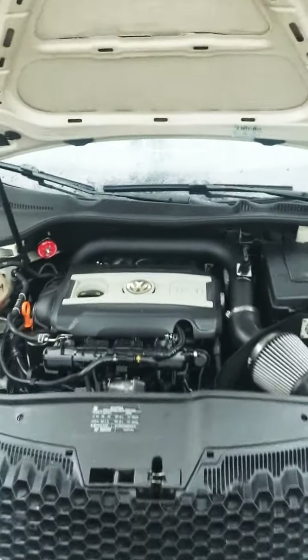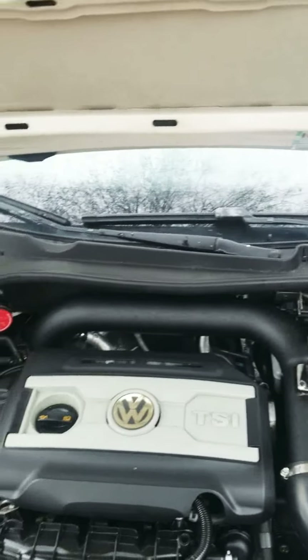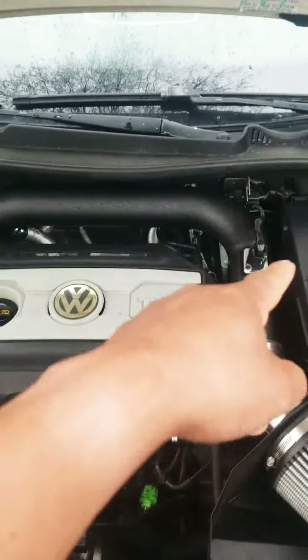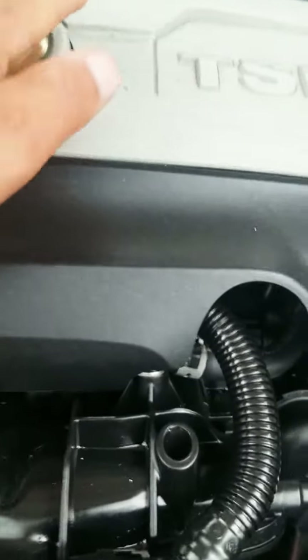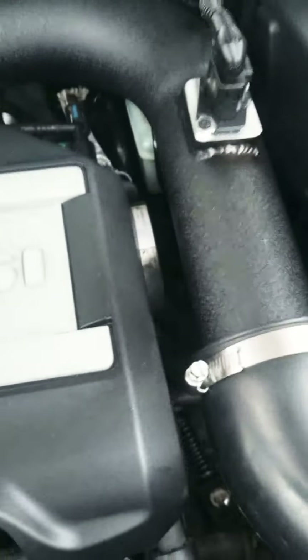What's going on my people? Today we are going to be working on replacing the AC expansion valve on this MK5 Volkswagen Jetta. So the first thing we got to do is remove the intake pipe right there because it's kind of in the way — the expansion valve is back there — so we're going to go ahead and proceed.